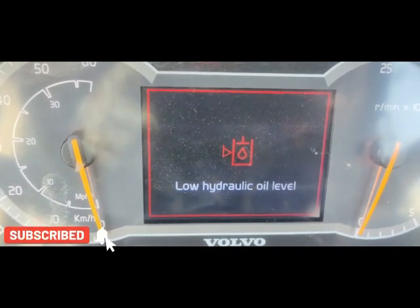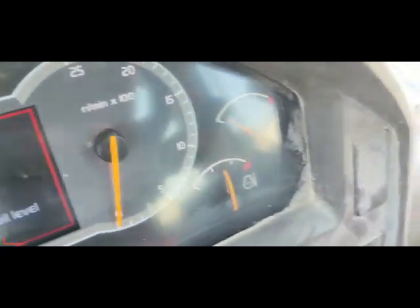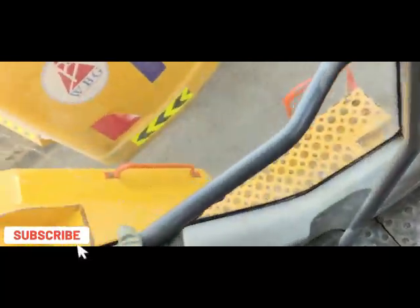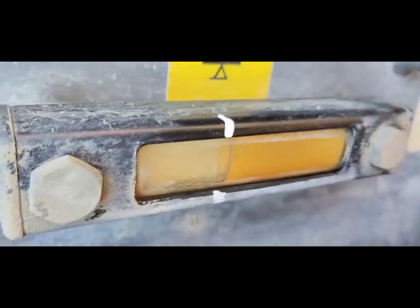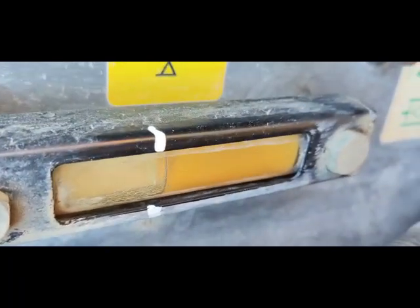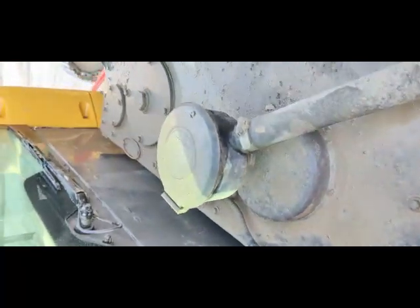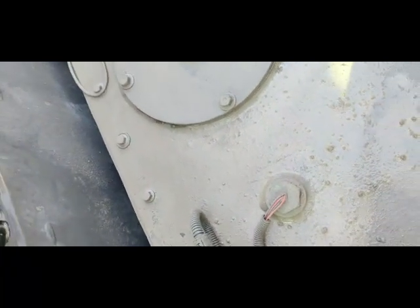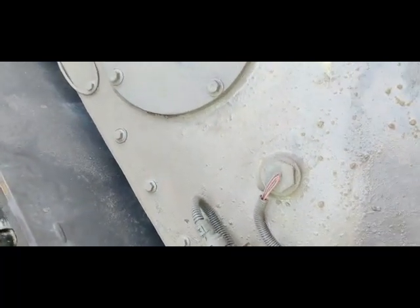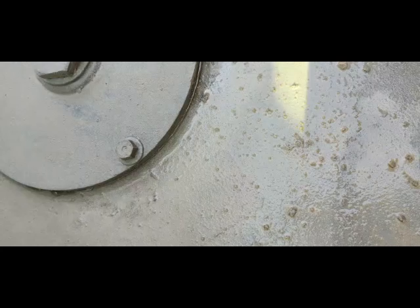I will show you the hydraulic level is okay, there is no problem with the actual fluid. The warning is coming but the hydraulic level is fine — I already checked it. The level is good, so I have doubt about the sensor. There is one sensor here — a hydraulic temperature and level sensor — and I am going to replace it with one from another machine.